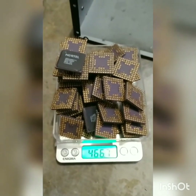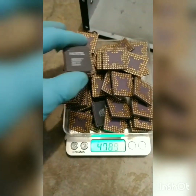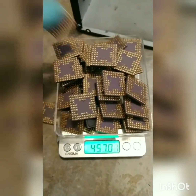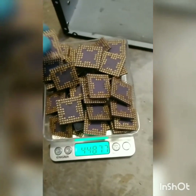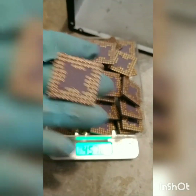Hey guys, so today we shall find a yield on these Nortel baby CPUs. I've never done these before. I have say two more than a pound — closest I could get to a pound without going over, plus one.